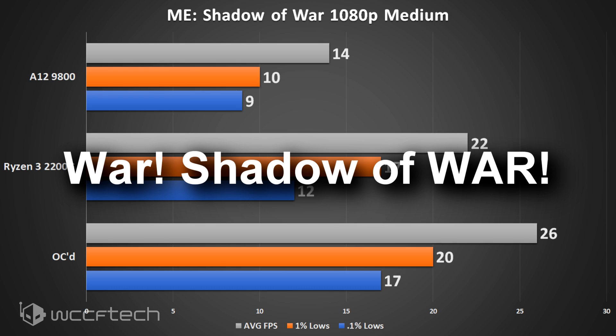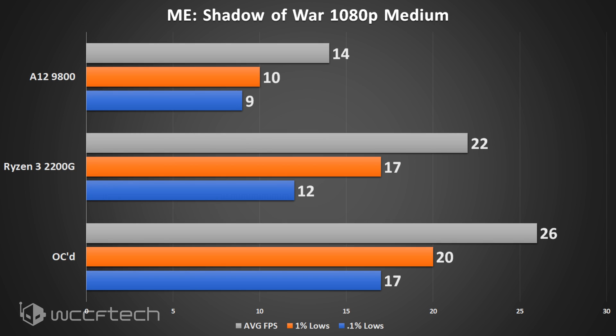Middle Earth: Shadow of Mordor unfortunately couldn't quite break the 30 fps barrier — showing about 26 fps average at best at 1080p medium. Dropping to 1080p lowest settings put it in the mid-40s to 50 fps, but it looked like garbage. I'd rather play at 720p and have a little blur but still retain some detail and crisp textures.